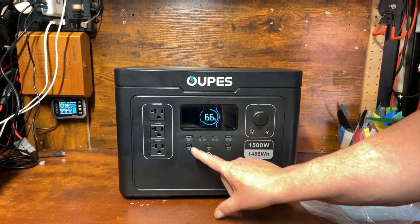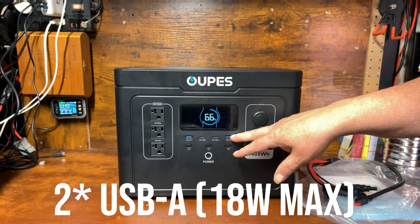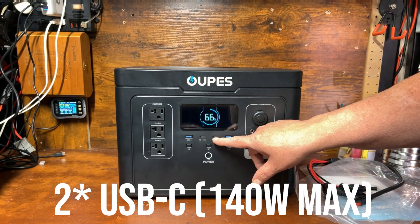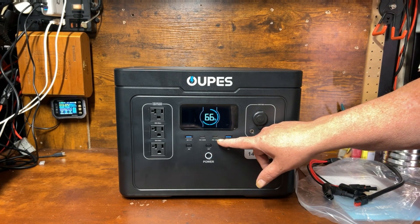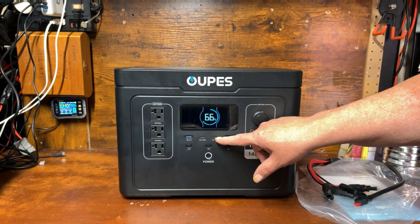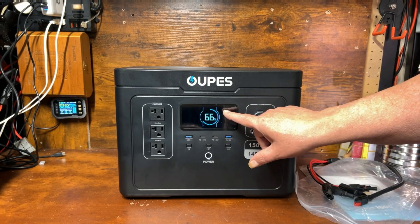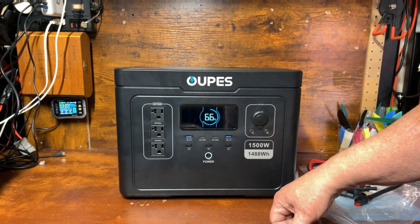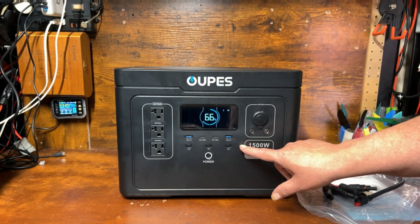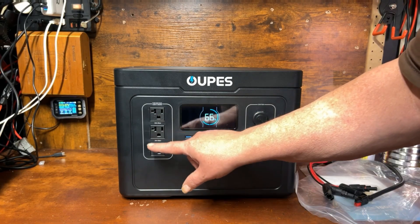We've got two QC 3.0 ports — I think those are 15 to 18 watts each, I'll double check — and two PD 140-watt USB-C ports. These will charge all current modern devices including a MacBook Pro and many Windows laptops. There's also an IoT button — Internet of Things — for turning on Wi-Fi and Bluetooth, and you can connect it to the app. Three 120-volt plugs are rated for a maximum of 1500 watts, which matches the 1488 watt-hour battery capacity, and those sockets are 20 amps each.